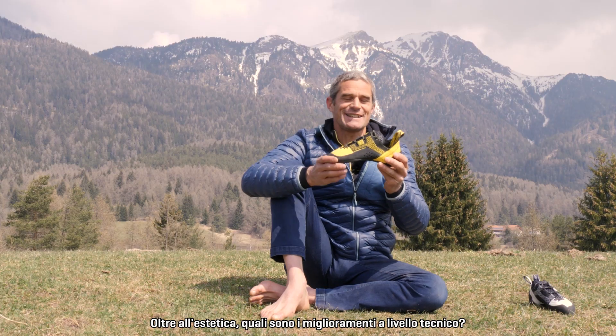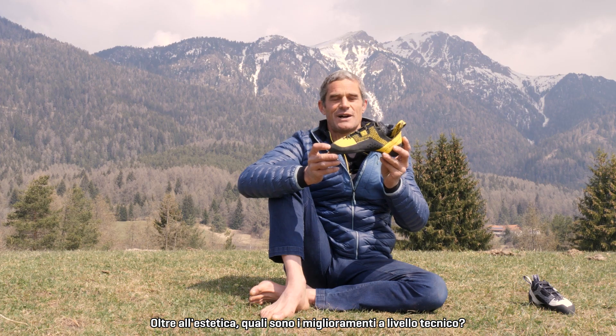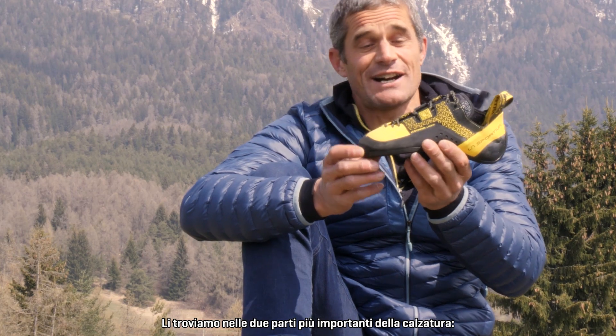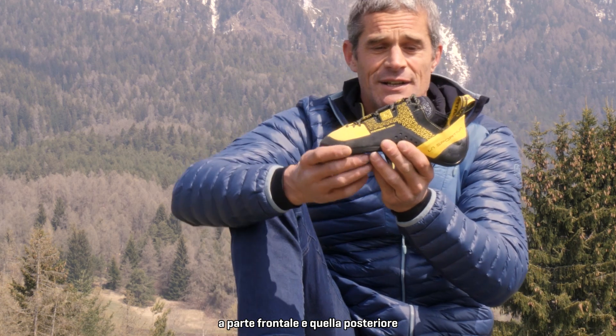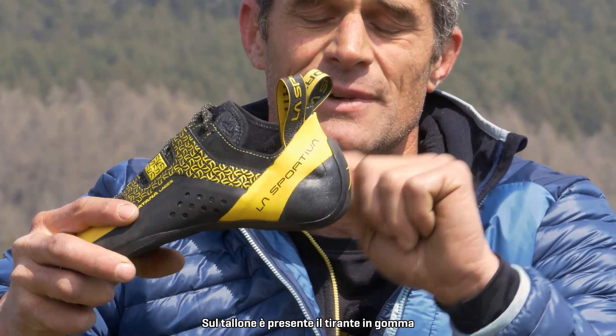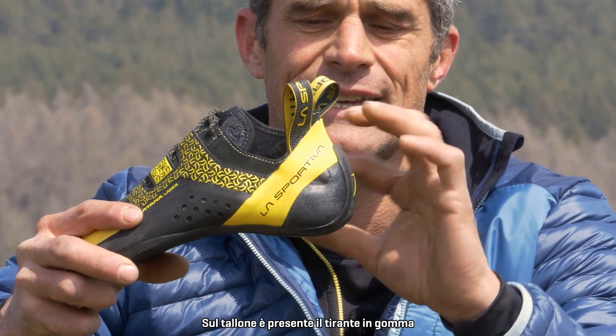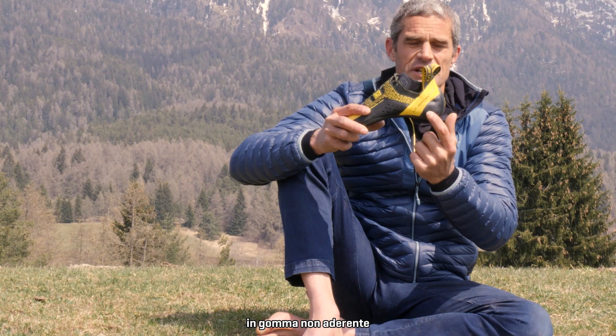Besides the aesthetic part, which are the improvements in the technical part? The improvements are in the two most important parts of the shoe, the front part and the back part. So in the heel part, the pulley system of rubber in the heel was done in one piece — this and this — no friction rubber.